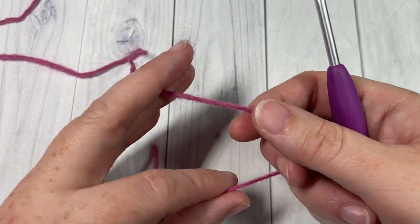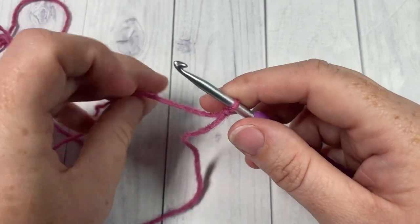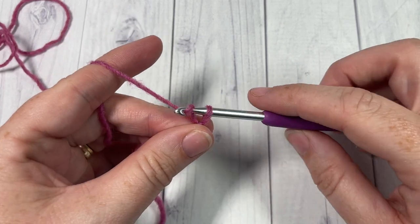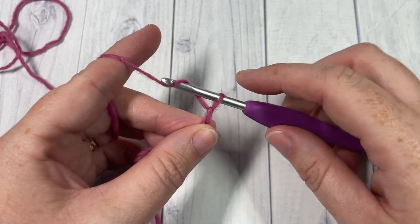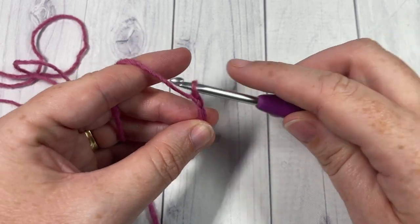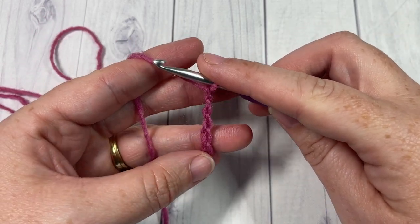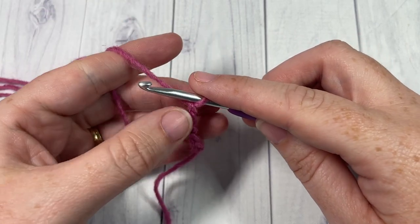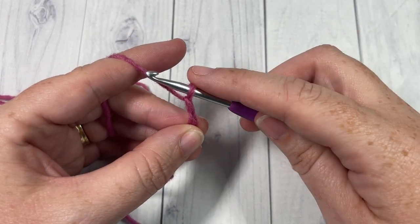You're going to start by working a slipknot and then your foundation chain. For the shawl to the dimensions I have, you're going to chain 282 chains. If you'd like to change the size of your shawl, you'll need a multiple of 4 stitches plus 2. Today to work the swatch I'm only going to chain 26 stitches; to work the full size you'll want to chain 282.